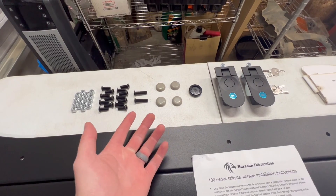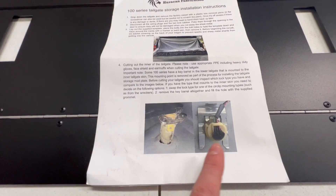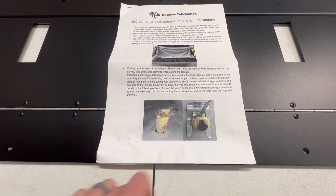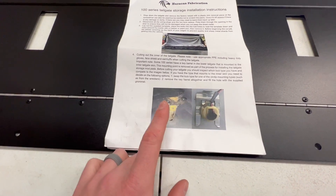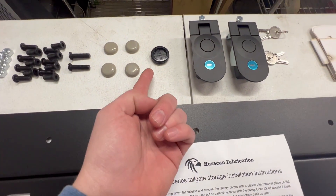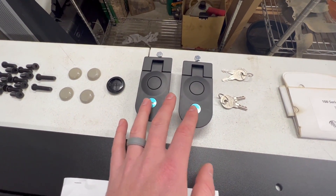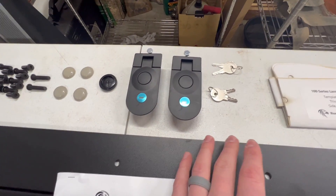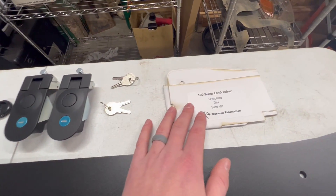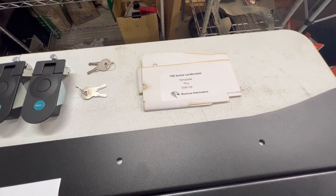They also include furniture sliders because this can catch on the latches and hinge, so they provide those in case that's an issue. A grommet is included because some lock cylinders on the hatch are affixed to the sheet metal you're cutting off — if you can't find that part, just stick the grommet in the hole. They've also included a nice set of latches with four keys, and a laser cut template to help make sure your cuts are perfect.